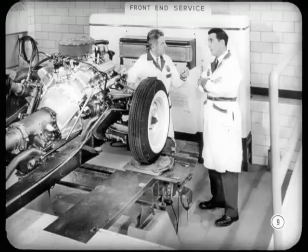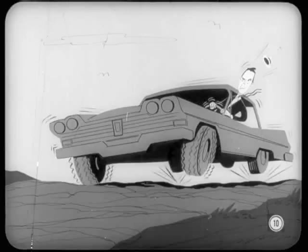Why all the emphasis on accuracy? Well, with today's heavier cars, failing to follow specifications can affect braking, handling, riding comfort, and tire life. The first point to check is front suspension height. Front suspension height must be correct before you even try to check or adjust front wheel alignment.